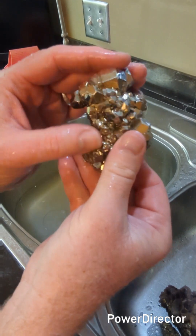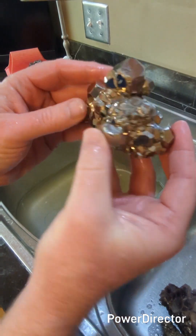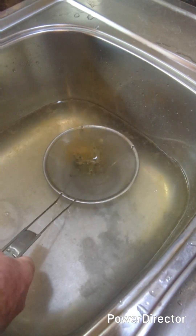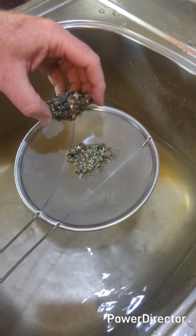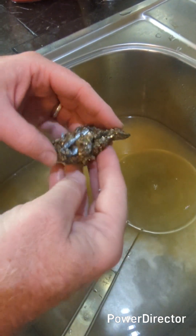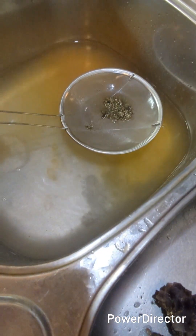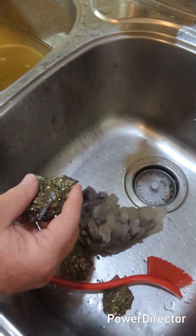Coming back to the Jamesonite. We're giving it a little clean. You can see it's shedding stuff like crazy. Hopefully we've salvaged the best of them, but it's still just coming apart. I might give them a little bit of a glue coating to help hold them together, but you can see the brown crust. I don't think that has anything to do with the bacteria — I think that has everything to do with the iron sulfides dissolving.